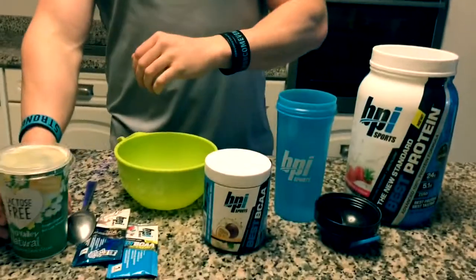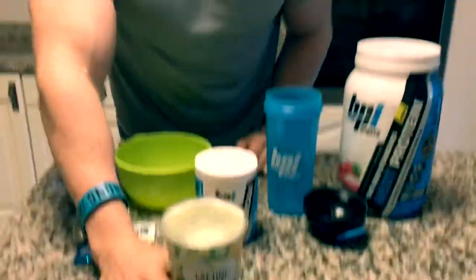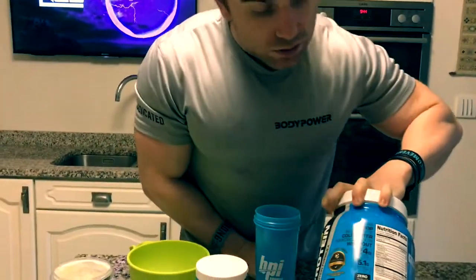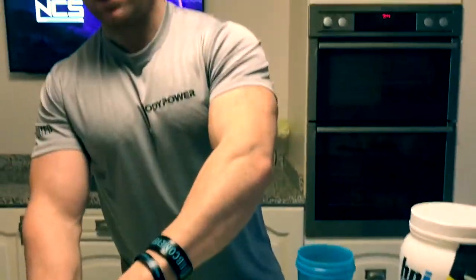Today we're gonna make a quick protein mousse. So you're getting home from work, you're bored and hungry, and you end up eating rubbish. What I'm gonna do today is use the BPI range. All you need for this one is lacto-free yogurt — I find it just sits better in my stomach — and then the strawberry protein powder.